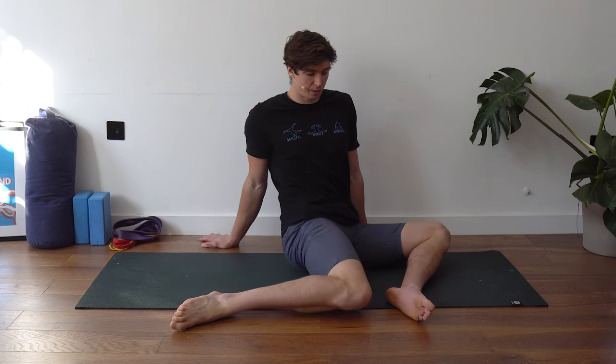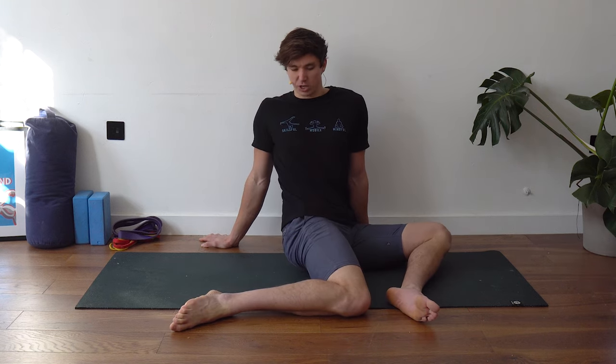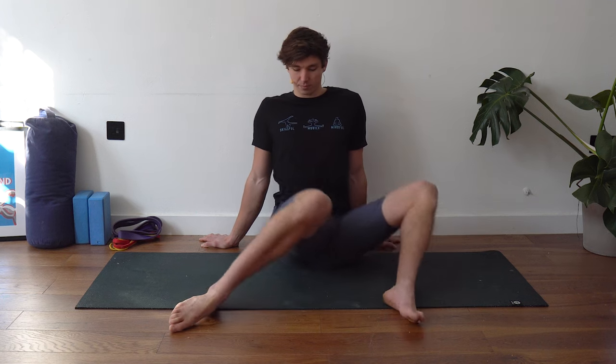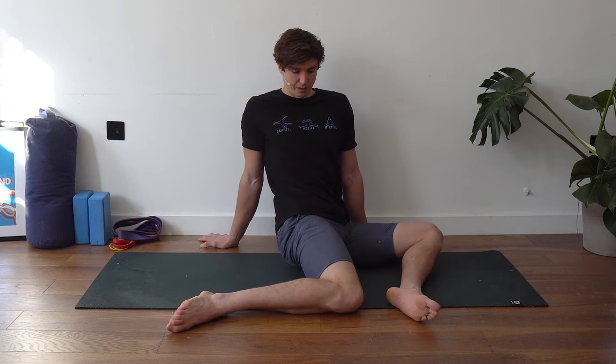We're going to start with some hip swivels in the seated position, feet outside shoulder width. Drop both legs to the left hand side — one leg going into external rotation, one into internal. Keep the chest facing forward, supported by the hands, chest nice and upright, then swap to the other side. That's one rep per side; we're going to do 10 in total, pausing for a few seconds on each side.